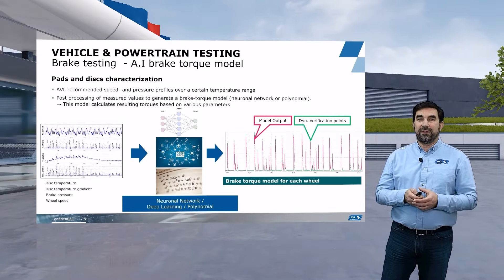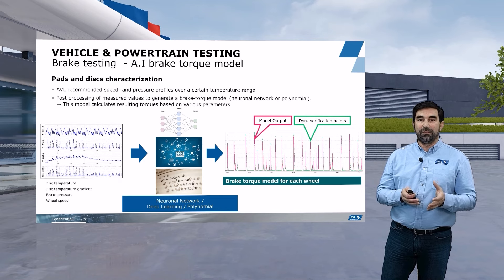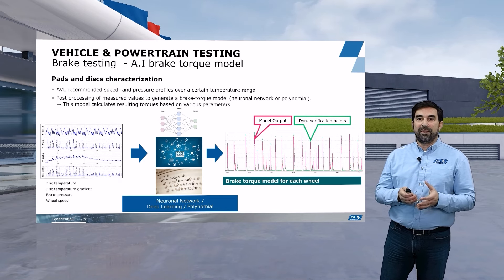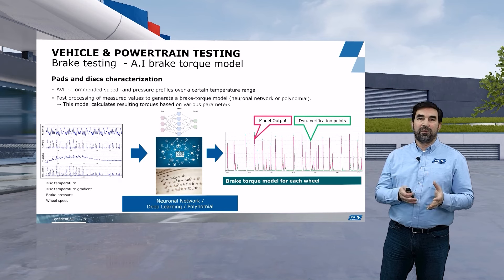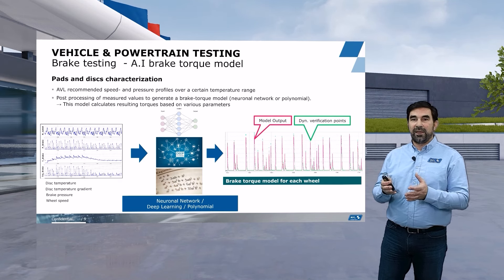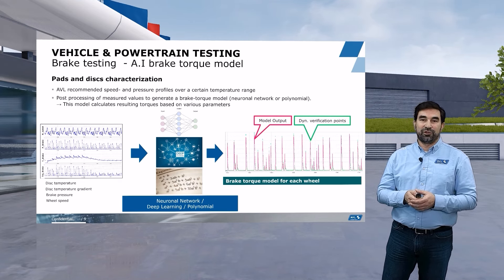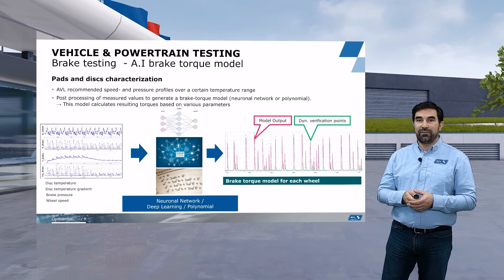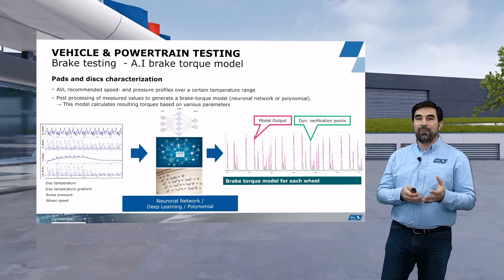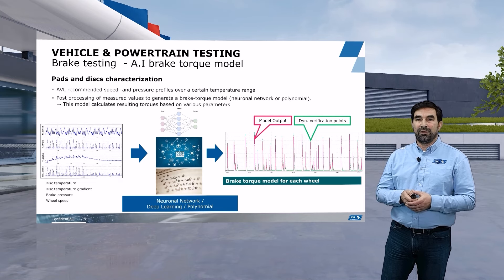With single corner brake testing we typically develop what we call a brake torque model. We run through a testing program, gathering a lot of data from your brake system, then analyze that data and create a model of the brake torque using either neural networks or polynomial approaches to replicate the measured brake torque — similar to how you characterize a tire with the Pacejka equations. The resulting brake torque model is typically very precise, within a very fine margin of the real brake torque, and can also be run in your ECU to predict what brake torque will be applied in the next corner or straight.